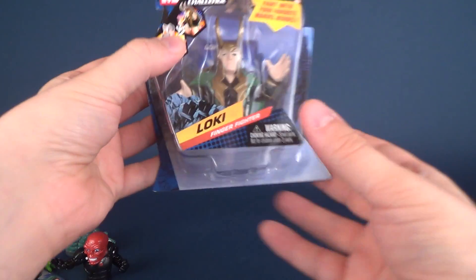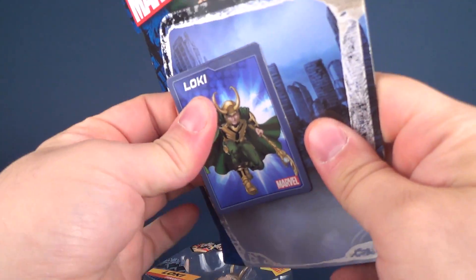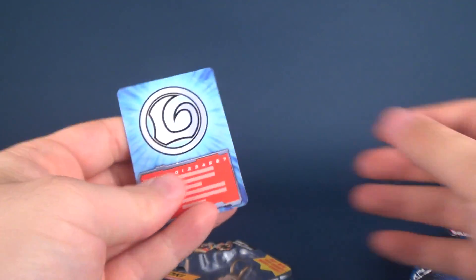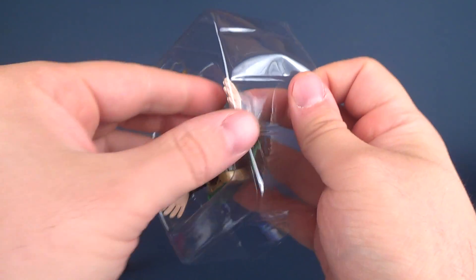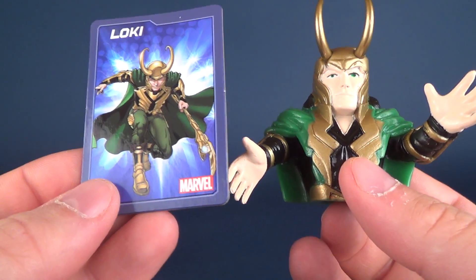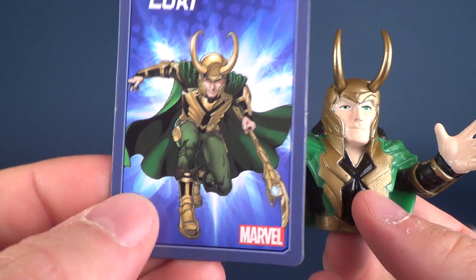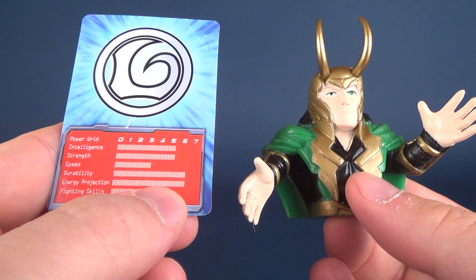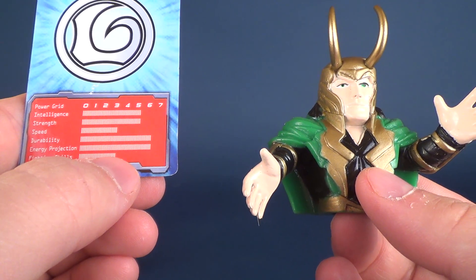Last but certainly not least, we want to leave the sneaky, conniving Loki for last. Go ahead and take his card off, being very careful not to damage it. We're going to have a look at Spider-Man and Venom in a separate review, so stay tuned for that. Here is Loki's card — I love this artwork. I want to know where they're getting it from. Fine work, Monogram. Intelligence is at five, strength is at five, speed is at three, durability is at six, energy projection is at six, and fighting skills are at three.